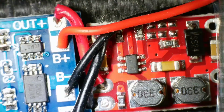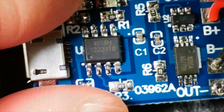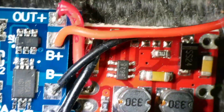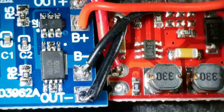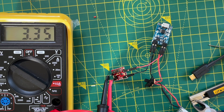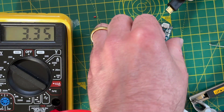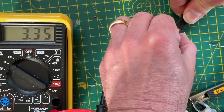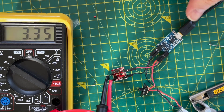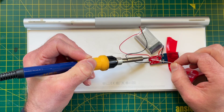Connecting things up is pretty simple. We take the output from the charging PCB and connect this to the input of the DC converter, and we then just solder the battery onto the charging PCB. When we are charging we get 4.2V on the output from the charging PCB but we get a nice sensible 3.3V from the DC converter. If we disconnect the power supply then we still get 3.3V out of our DC to DC converter.